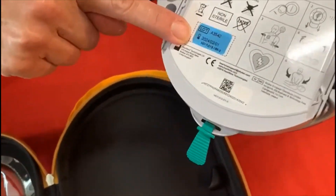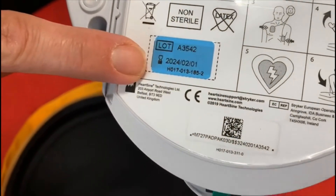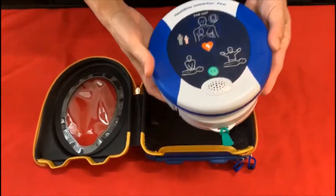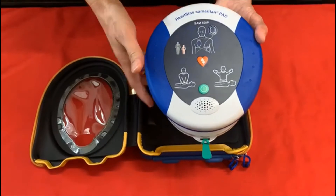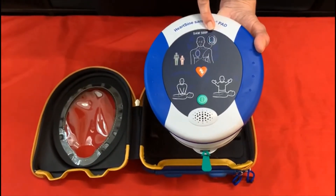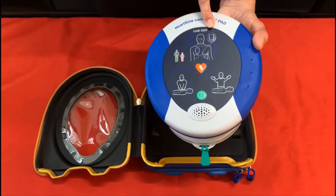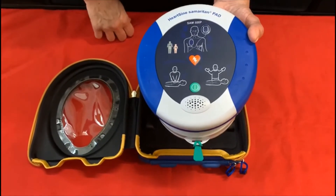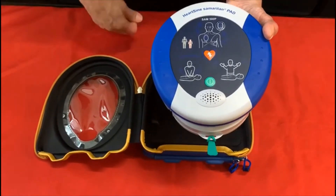You'll notice that there is an expiry date on the back there. And you'll also notice now on the front of the unit there is a green flashing light which indicates that everything is good with the unit. It's in working order, ready to use if you need to.